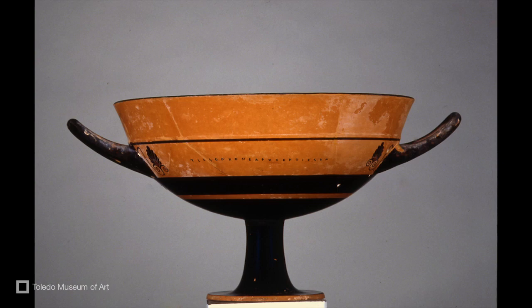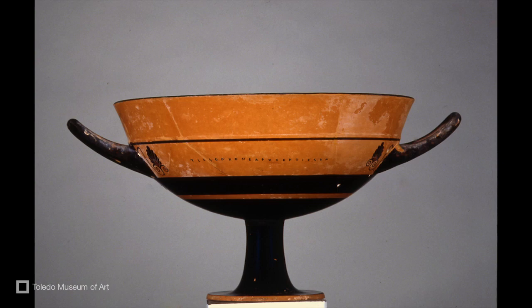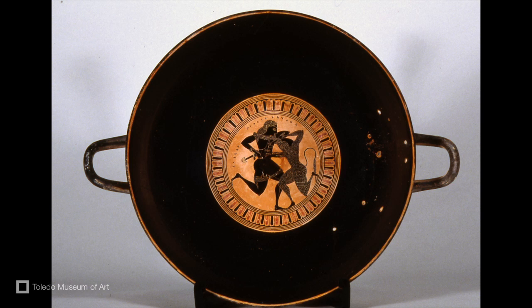The conservation treatment of the Greek kylix, dating from 550 BCE, involved the removal of salts. Porous archaeological artifacts, such as ceramics, often contain soluble salts, such as chlorides, nitrates, or sulfates.